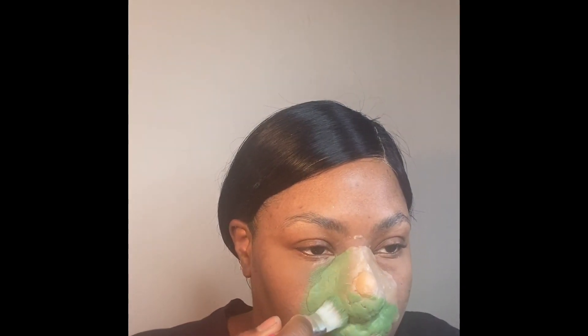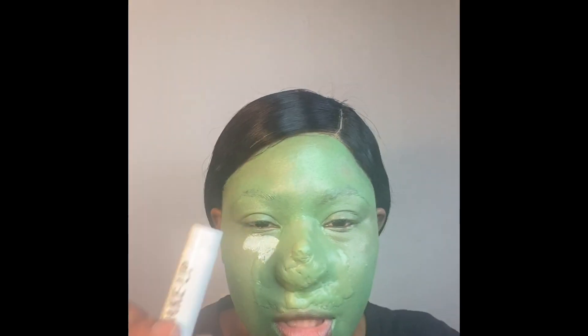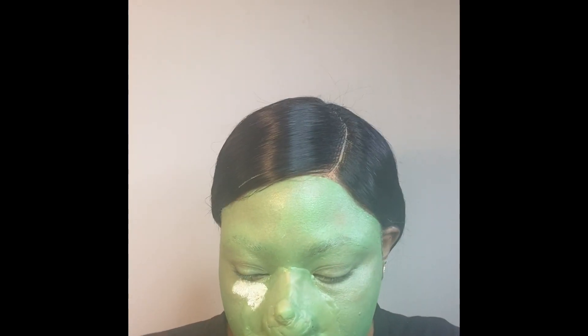Make sure you use a brush that you don't use for your regular makeup, because this paint does really stain. This is me after I finished applying that green paint all over my face.